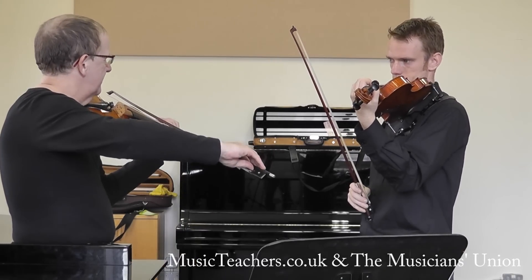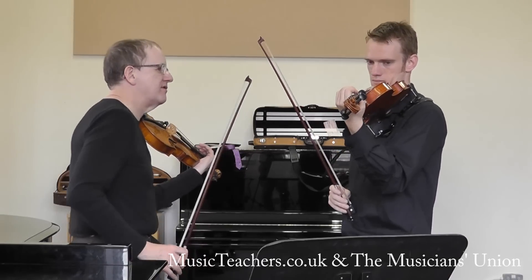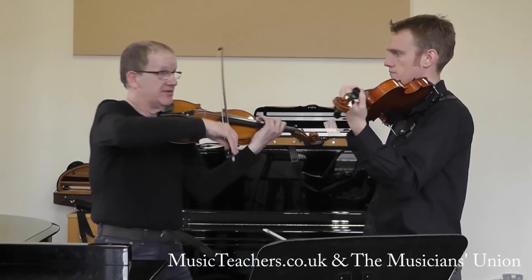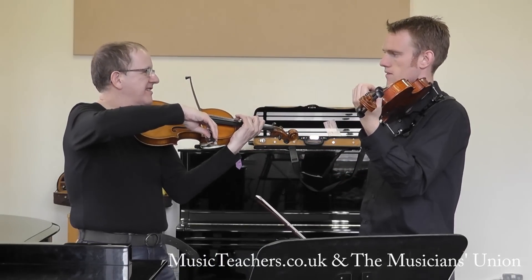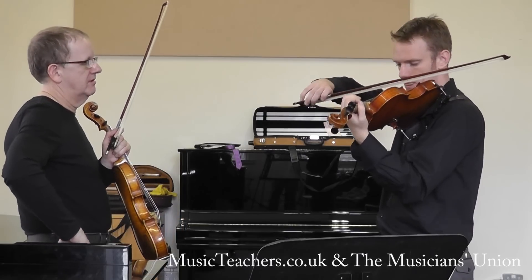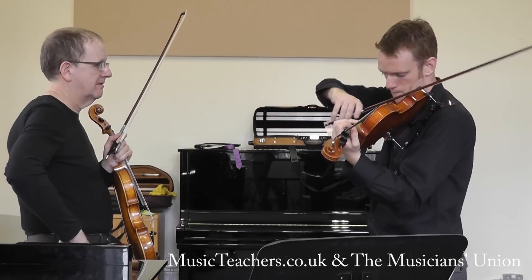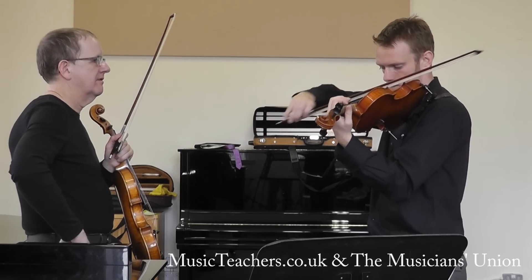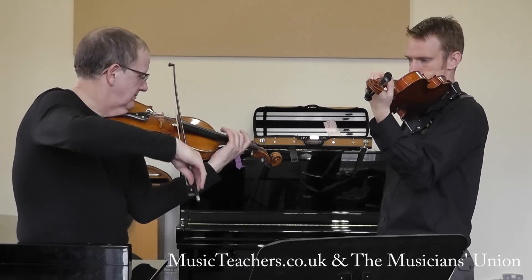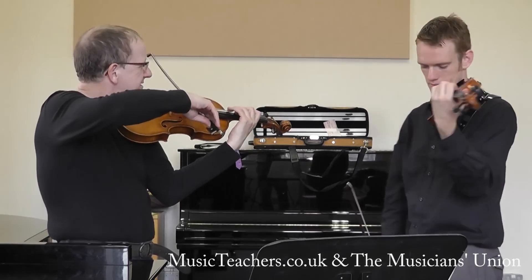There's one other factor now — it's crossing the string. What's going to help us is the left hand: if you already have your next note, the A, prepared in advance across, that'll help the string crossing. Whereas if you leave it and then press it down, it's not going to help your bow at all. And if you can think ahead, so the note's already getting it going before the bow has even got there — try that.